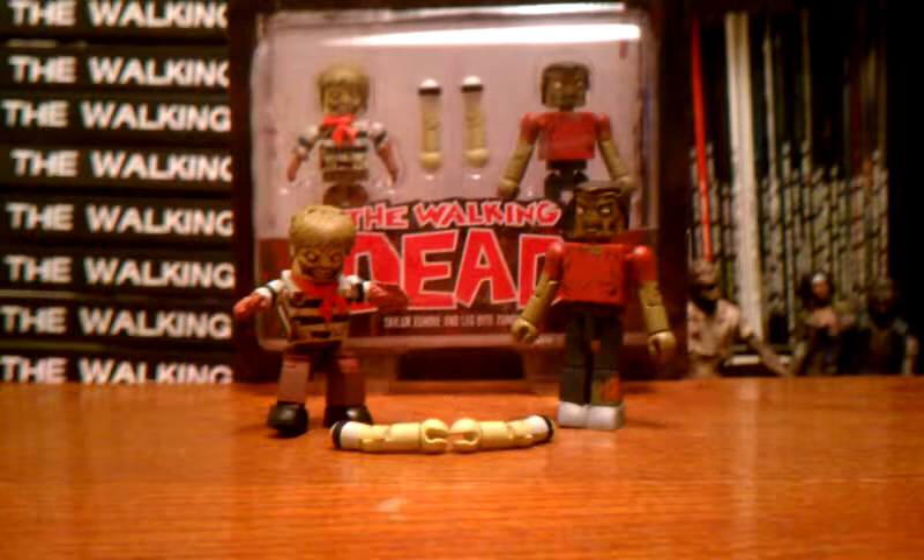Hello Walking Dead fans and welcome back to another video on the Walking Dead Mini-Mates Series 2. This video is going to be on the Sailor Zombie and Leg Bite Zombie 2-pack that is available in both the comic book shop wave and the Toys R Us wave, so you can get it at either place.